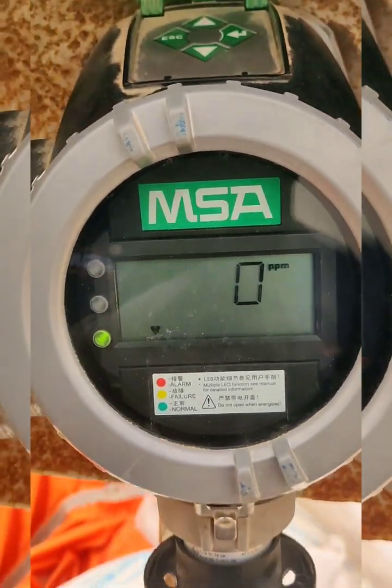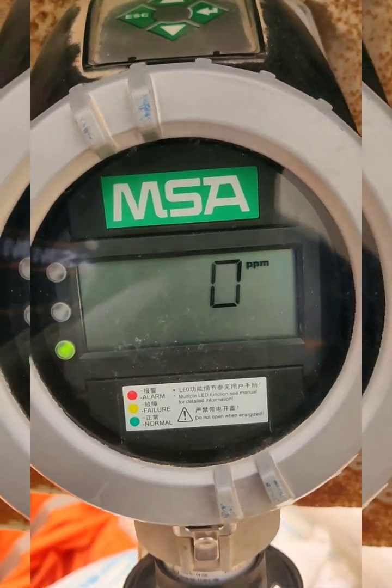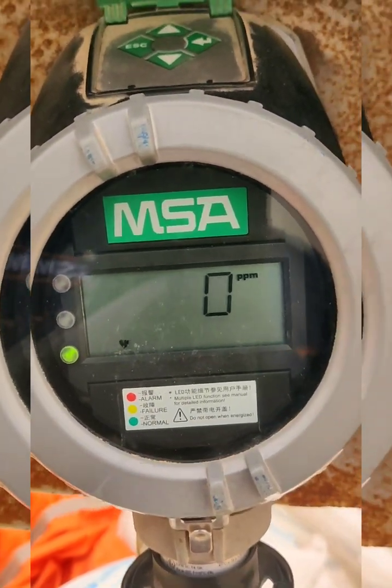It is back to normal mode and is now showing one green light on the side, indicating the unit is clear and ready.